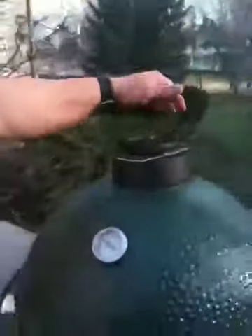If you take a look here at the top of the egg, we'll maintain the temperature and keep this baby right here at 250. We'll check back with you at dinner time, folks. Goldie — Smokin' Goldie — signing out. So long.